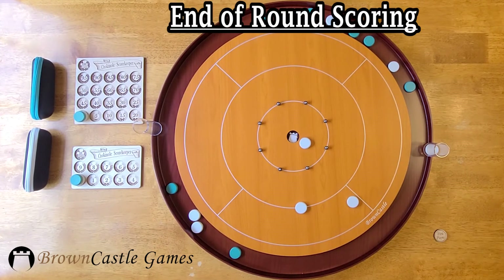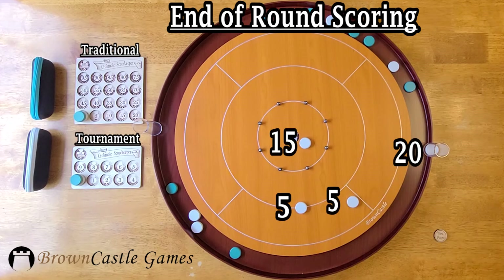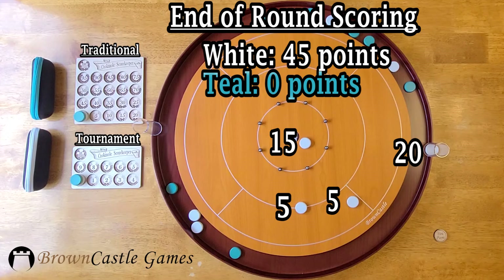There are two ways to keep score in Crokinole: tournament or traditional. In traditional scoring, determine each team's score and award the difference in points to the winner. Only one team will score points in a round, and the first team to 100 points wins the match. Alternatively, tournament scoring awards the winner of the round two points. In the case of a tie, both teams earn one point, and the first team to 10 points wins the match.